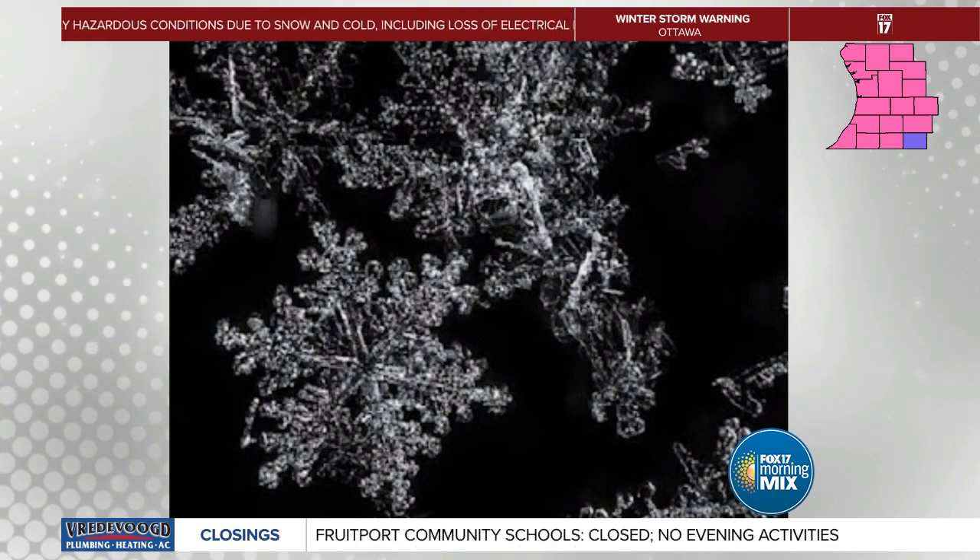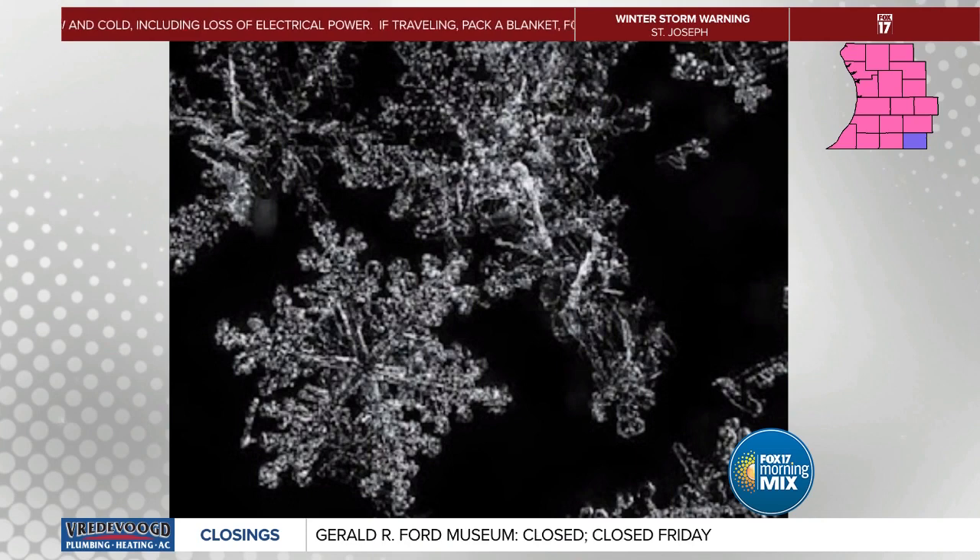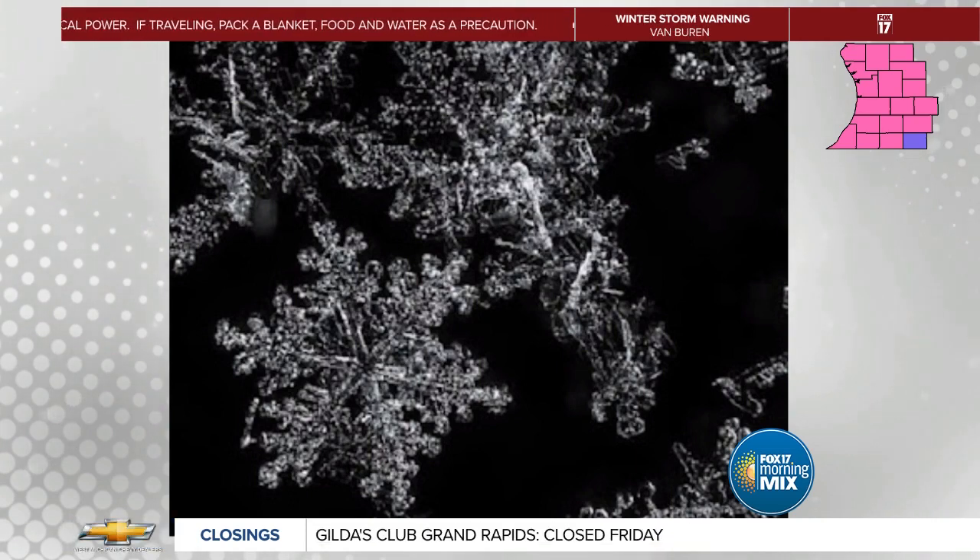Did you take that photo? I love that. I did, yeah. What camera did you use? To be honest, I did that one with one of my other cameras — one of the zoom ones. Because that's amazing. Those are things that you can just be creative with — another way to enjoy nature and enjoy the snow.